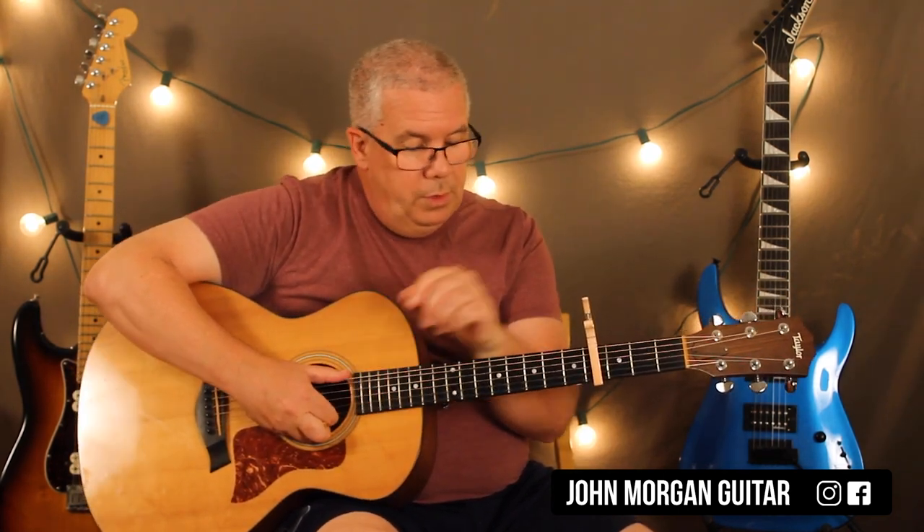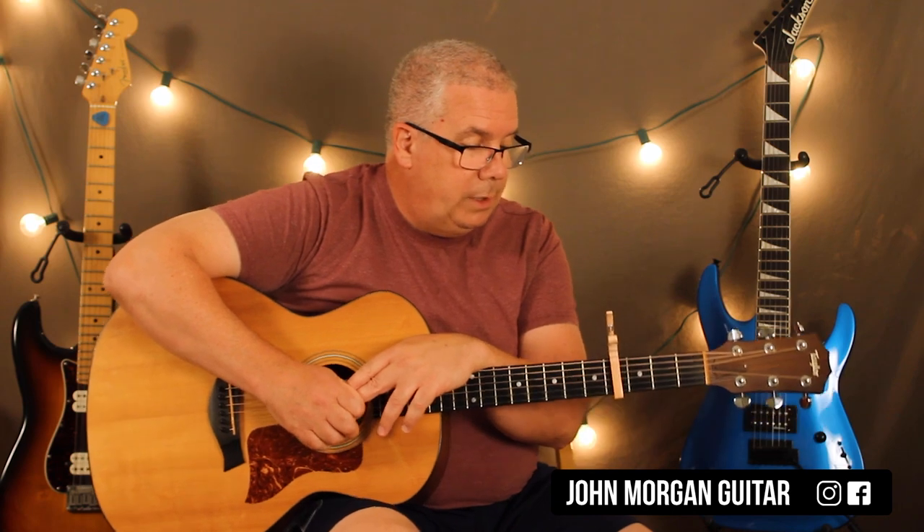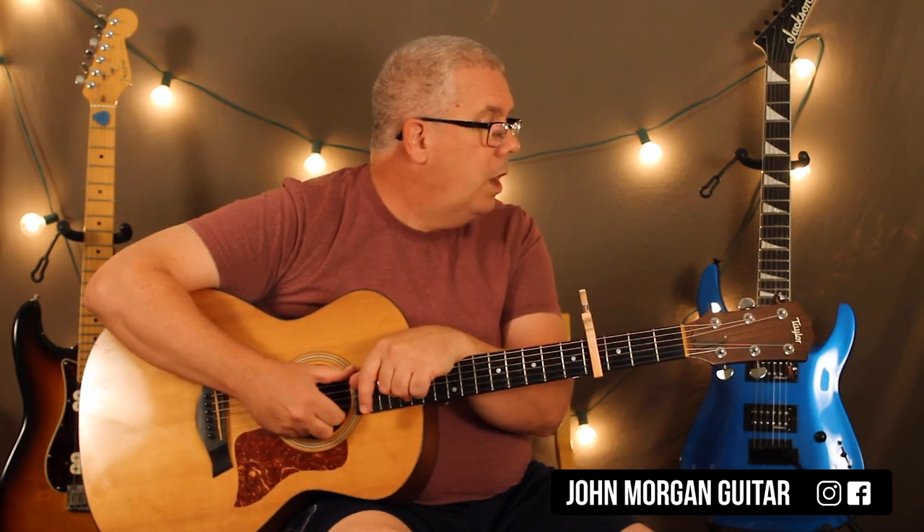I fooled around with doing it up higher with the capo. You can do it with all bar chords too if you really want, but not so many people would play it that way. So this way is a nice, easy way. Any questions or comments down below — hit the like button, please subscribe, and play more guitar.